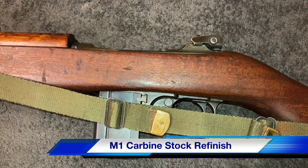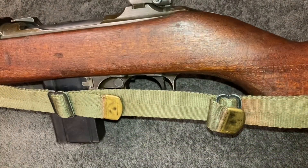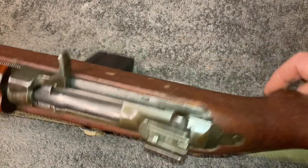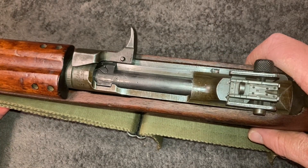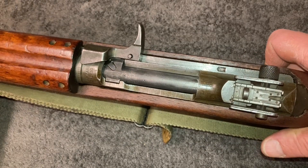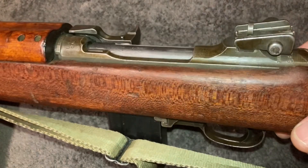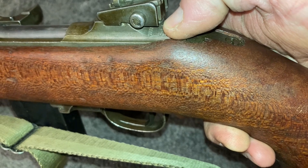This is just an M1 carbine — a gun from the Second World War era. These were donated by the US to many different countries in many different conflicts. This particular one is a Winchester; it says Winchester under the sight there, though you won't be able to see it.